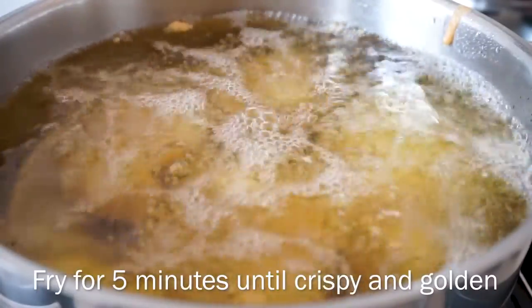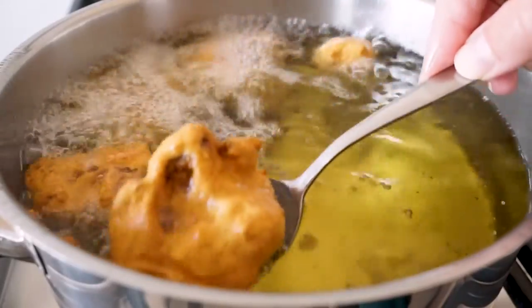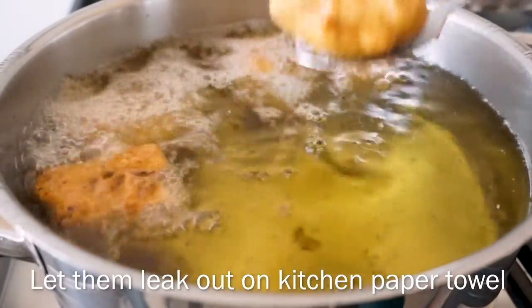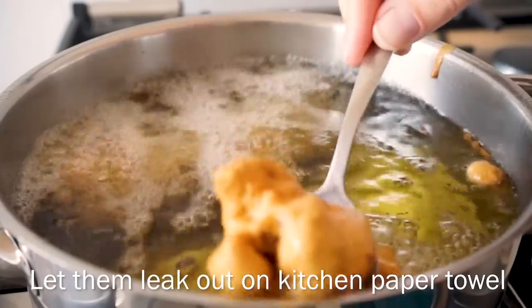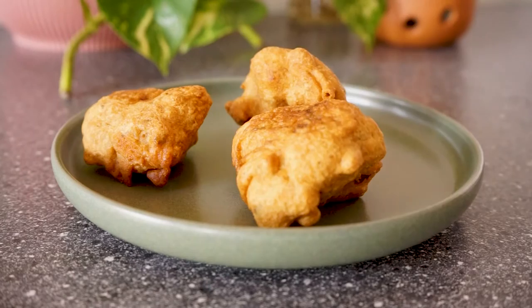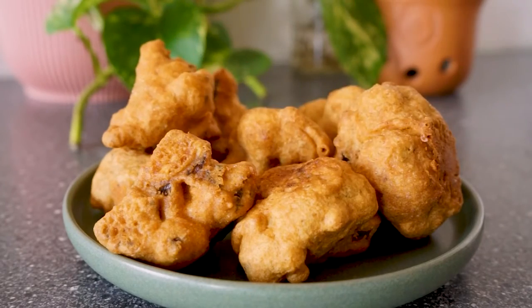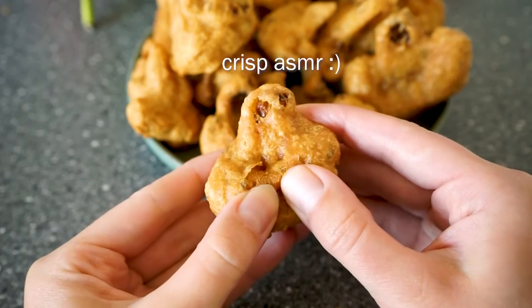Fry these for about five minutes until golden brown and crispy. When they're done, take them out of the oil and let them drain on a bit of kitchen paper towel. And then they're all done! I hope you really enjoyed this recipe — if you have any questions let me know in the comments below.